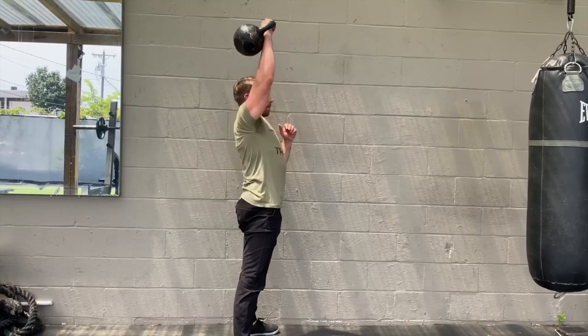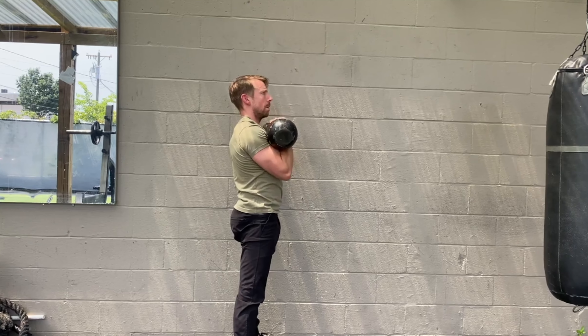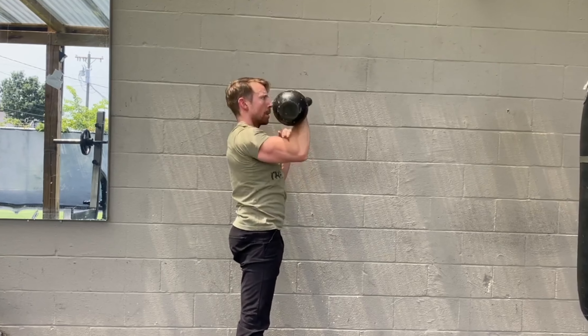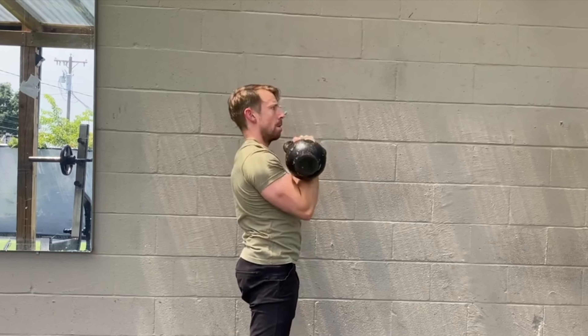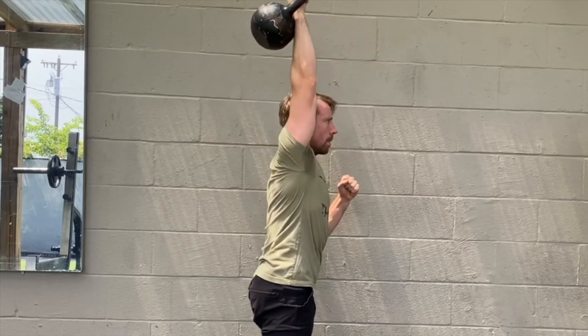Step number three is the overhead lockout. Keep driving the knuckles skyward until the elbow locks out straight. The arm should settle with the bicep lining up right next to the ear. Pause for a few seconds to ensure the arm is stacked and balanced over the shoulder, and actively keep the triceps engaged to keep that arm straight.